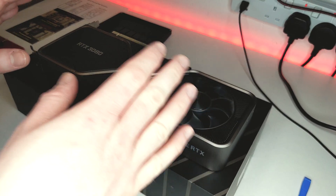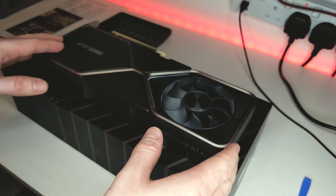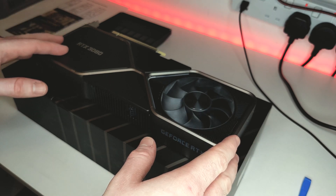There we have it — the card is all back together now, and the pads have been changed along with fresh thermal paste. So now it's time to get this back in the system and see if it actually worked or not.